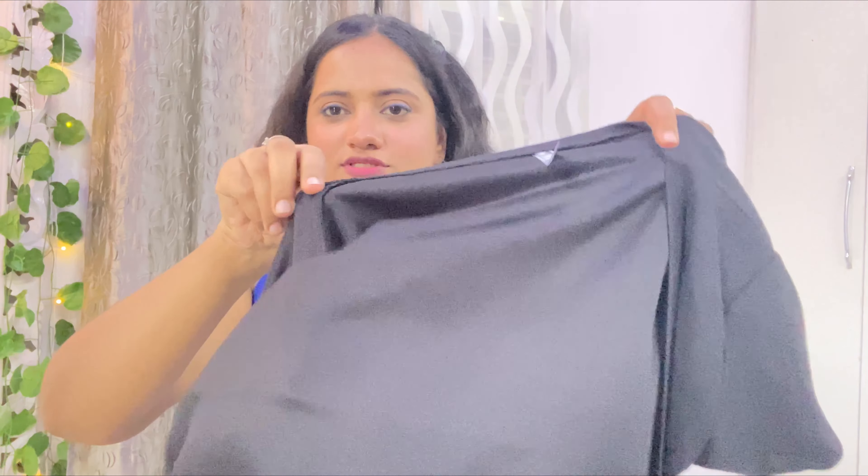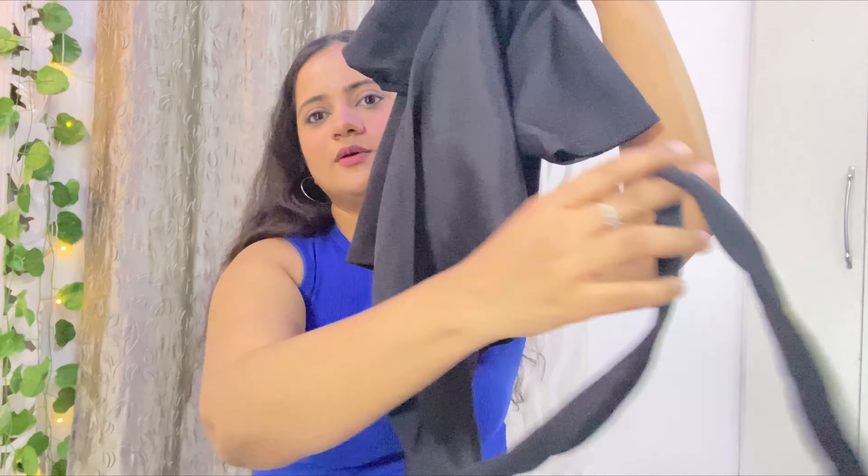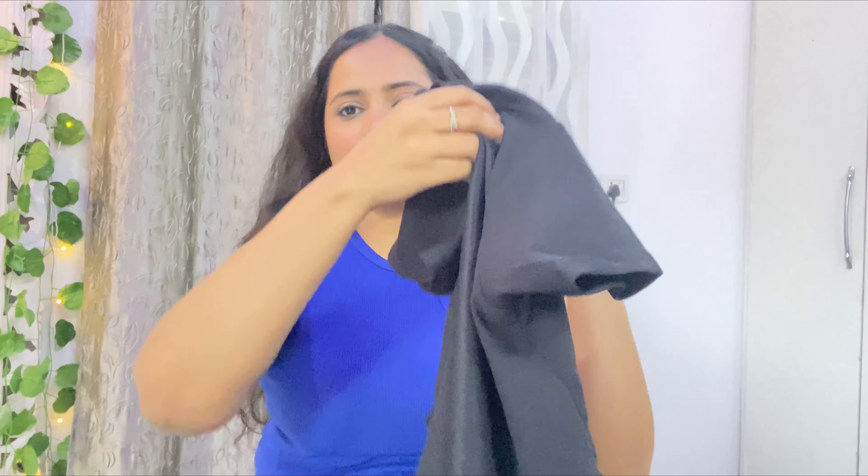This is a criss-cross type top that you have to wear. You put it around your waist and tie a knot at the back. It gives a very good, beautiful, and awesome look.